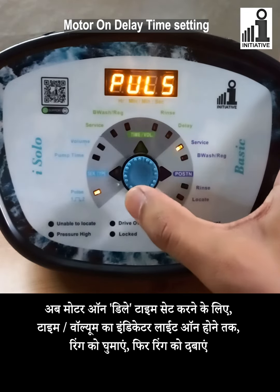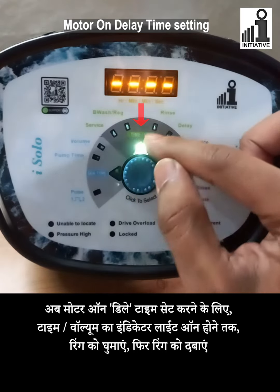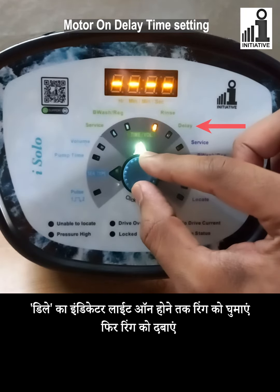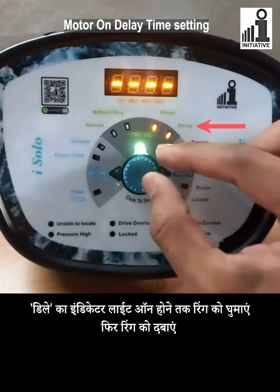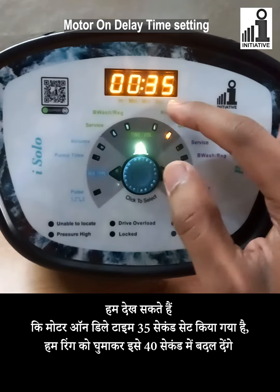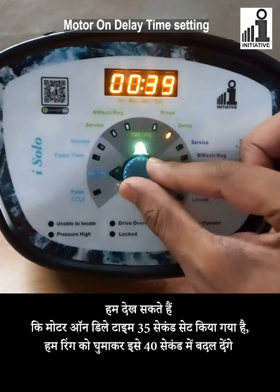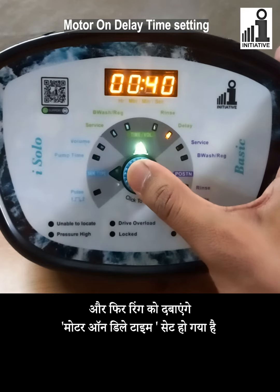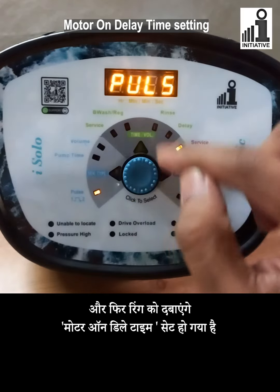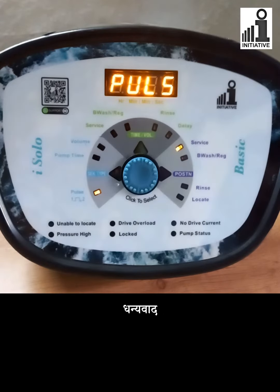Now, to set the motor on delay time, turn the ring till the indicator of time/volume glows, then press the center knob. Turn the ring till the indicator of delay blinks, then press the center knob. We can see the motor on delay time set as 35 seconds. We will change it to 40 seconds by turning the ring and then press the center knob. Motor on delay time is set. The display will show pulse in the 2nd iSolo Auto MPV. Thank you.